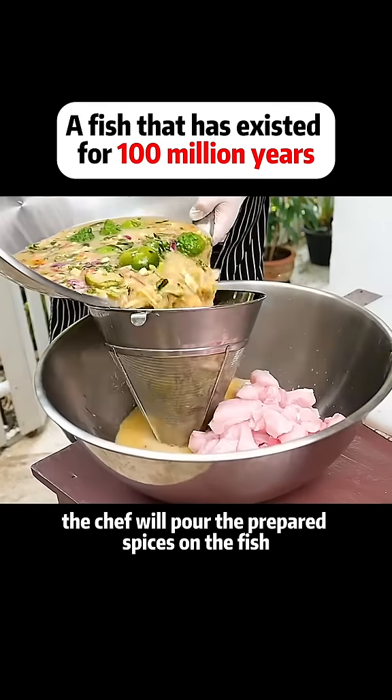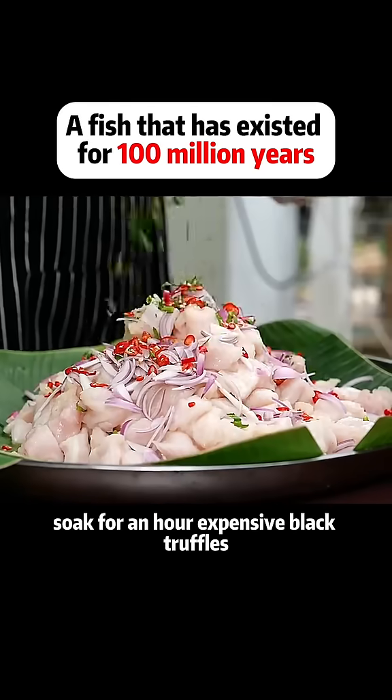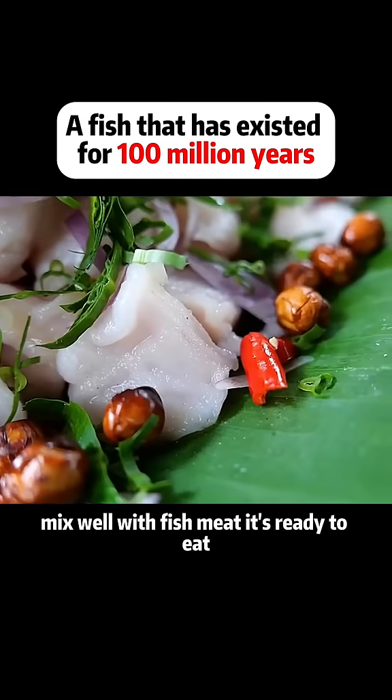The chef will pour the prepared spices on the fish and soak for an hour. Expensive black truffles, onions, lotus seeds, chili, and coriander are combined in a bowl and mixed well with the fish meat.